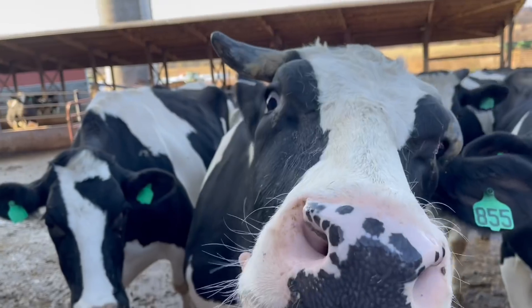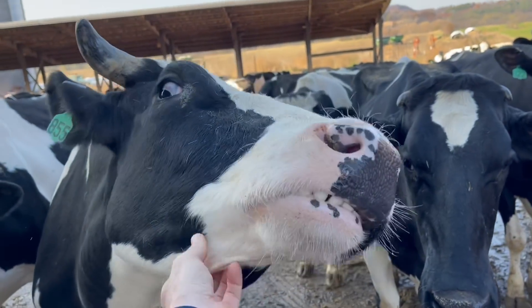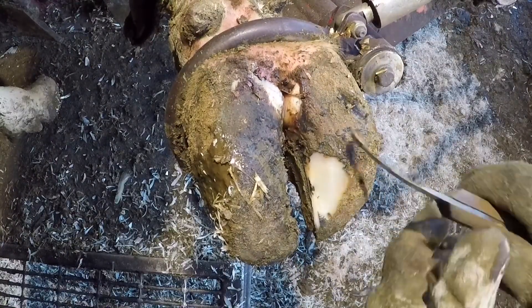Hello everyone and welcome back to Nate the Hoof Guy. Today's video we have got an interesting case for you to look at. We've got a cow with a sore right front foot. We've got to get to work on this — stay till the end and watch how she exits the chute. It's pretty cool to see.